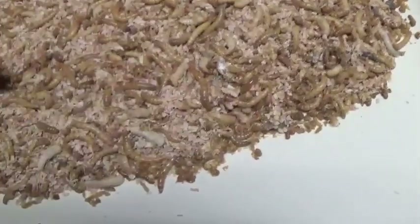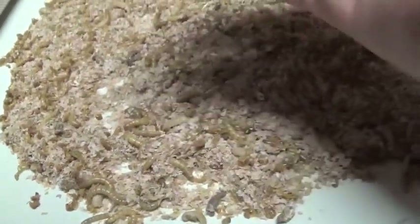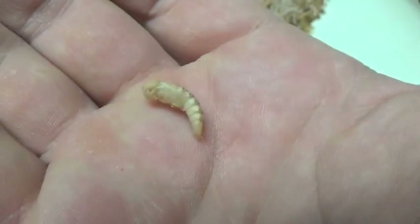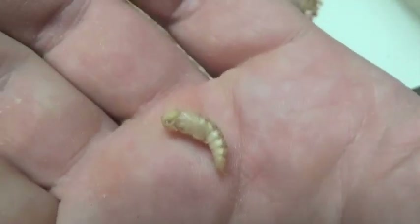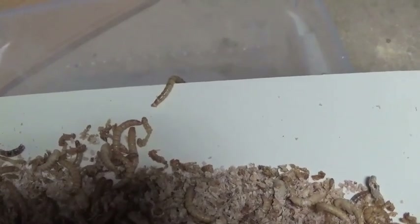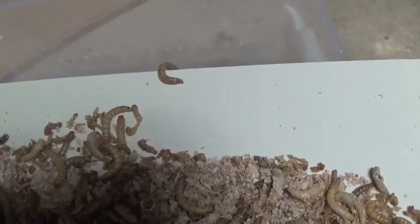These are what you're looking for — this is a mealworm pupa. Kind of cute, isn't it? You can see they wiggle, and those are the ones you want to keep. Some of the mealworms are already starting to sort themselves out.